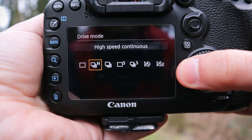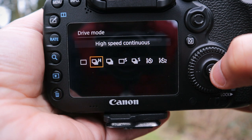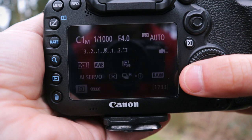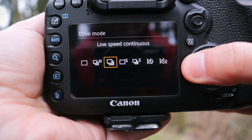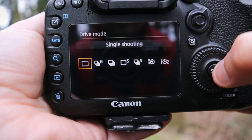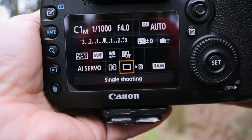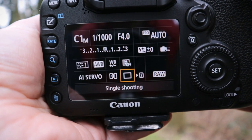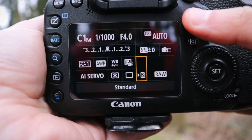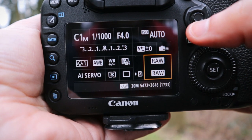For drive mode I've been back and forth on this. You'd think with it being a sports camera you'd want High at 10 frames per second, but I end up with thousands of images to go through with not much difference between them. I learned a long time ago how to shoot single shot — compose your image, get the timing right, and nine times out of ten you can do it, though it took a lot of practice. I shoot in RAW; I only have an SD card at the moment, no CF card.